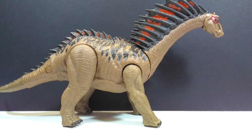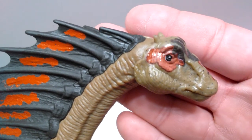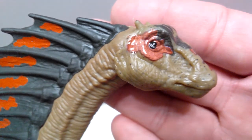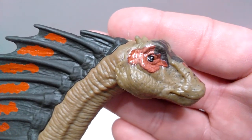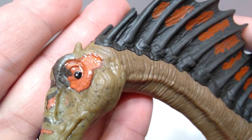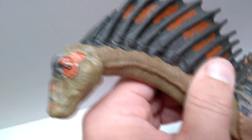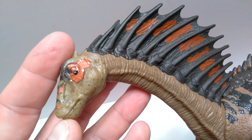Starting at the head sculpt, one of the main issues we've been having for a very long time can be picked out right away — the eye placement is garbage, absolutely terrible. The eye is not even really on the area where the eye should be, and if you turn it around, his eye is almost down on his cheek. I don't know how something like this could happen; it is really really bad.